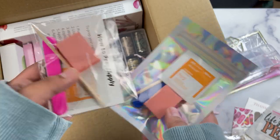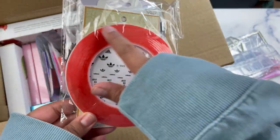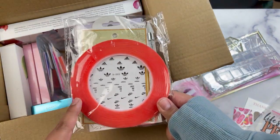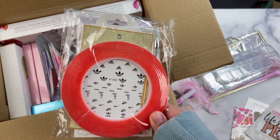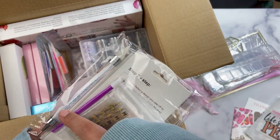Two prep kits are also included. This is the tape I was talking about — I'll show you how to use it on your little nail stands. It also includes three packs of stickers.